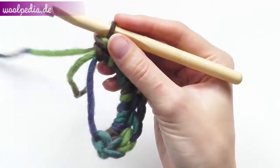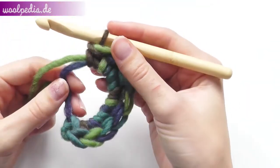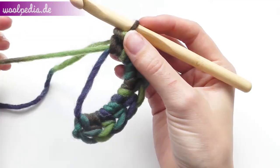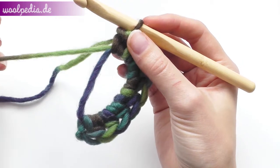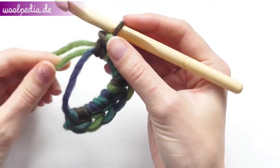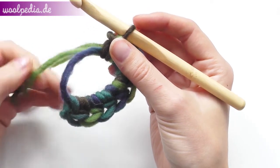For everyone who does not know how to do a magic ring, how to do a half double crochet, or how to do front post or back post stitches, please visit our website willpedia.de. You will find basic courses for beginners for each stitch — just go to English crochet tutorials and basics.